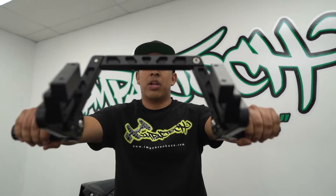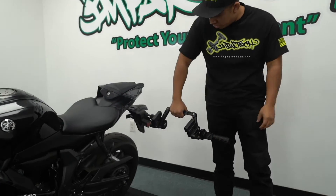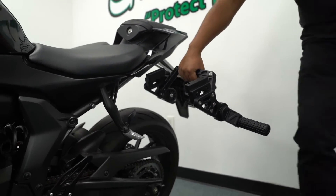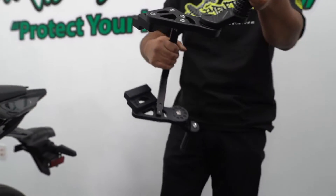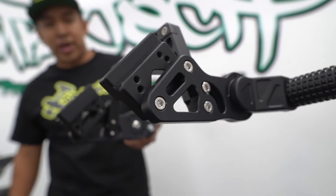If you guys want that extra protection, check out our Impact Tech adjustable billet sub cage. This goes on the rear section of the motorcycle and gives you some extra protection on the tail side. If for some reason you get in a crash and it lands on your subframe, this is going to protect it. It's fully adjustable and comes in a raw finish or this beautiful anodized black.